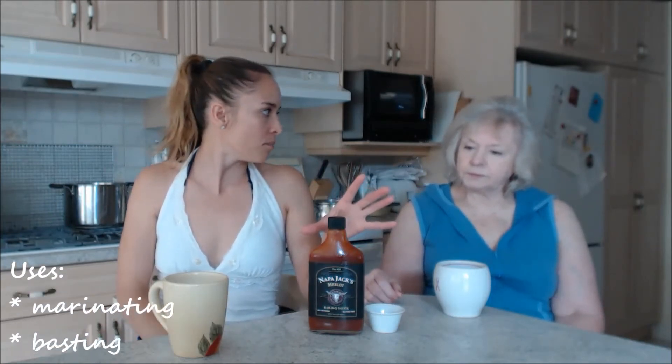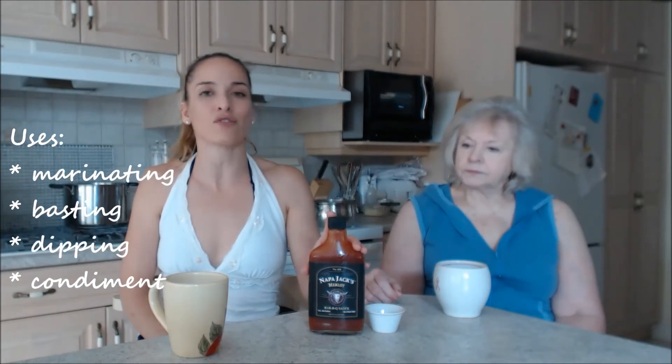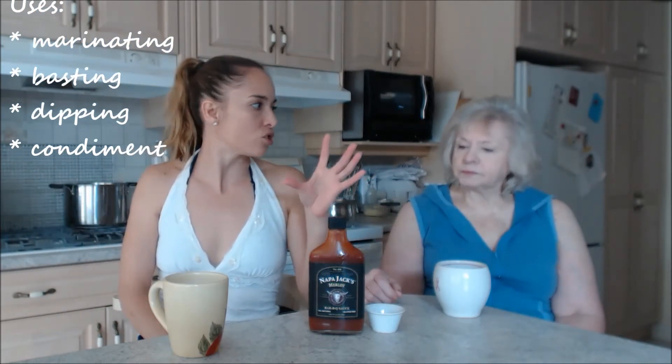You can also use it for dipping. We served ribs the other day and we served extra sauce for dipping — we were just tearing it up. This stuff is out of this world; you're gonna crave more and more. I'm glad I have a couple of bottles.